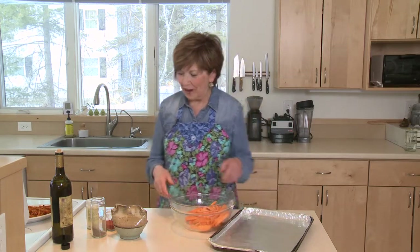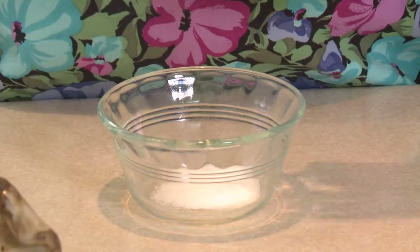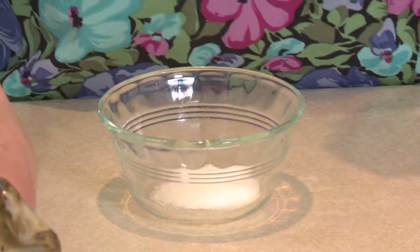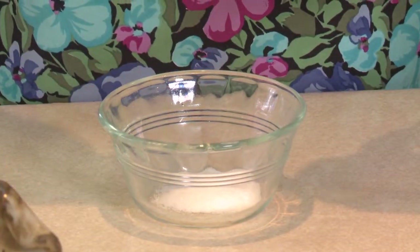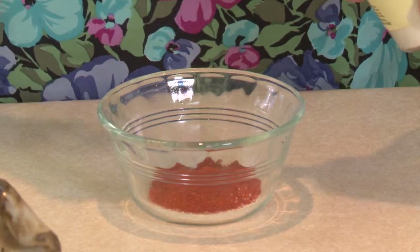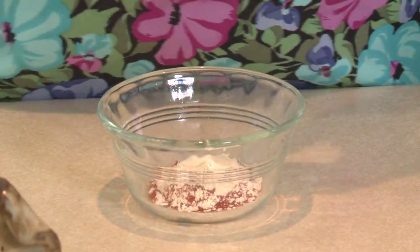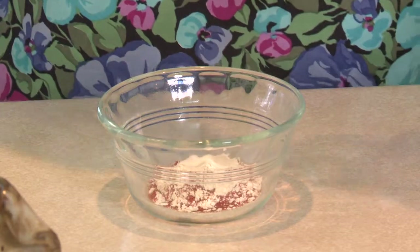Now I'm going to make this delicious seasoning to put on the sweet potato fries: one teaspoon of salt, one teaspoon of sweet paprika — and preferably it's Hungarian paprika — a teaspoon of garlic powder, and then just half a teaspoon of ground black pepper.